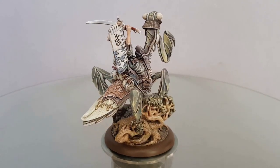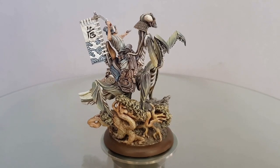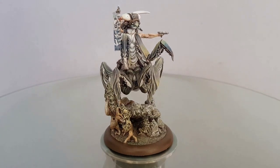I only got one miniature left to paint now, and after I complete La Cascue, I can start my next faction. I will be picking from Militia, Bondsman, or Wayfarers.